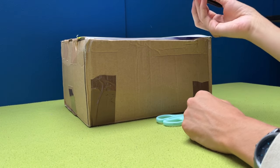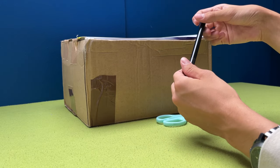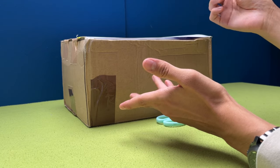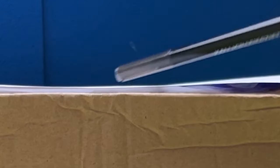We have a package to unbox! It's been a while since my last unboxing, and that's not because I didn't order anything or didn't record the unboxings — it was because I didn't like those recordings. So let's hope I actually upload this one.